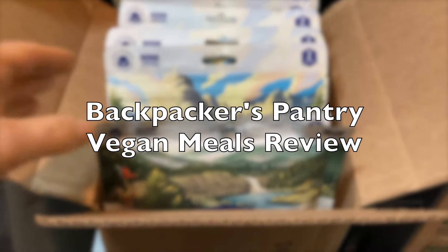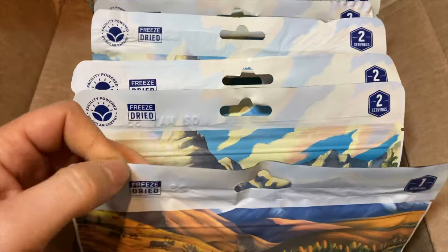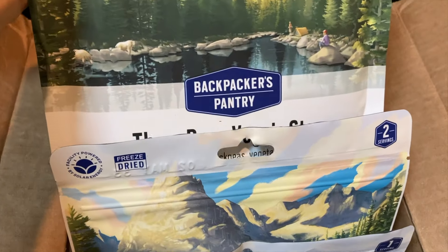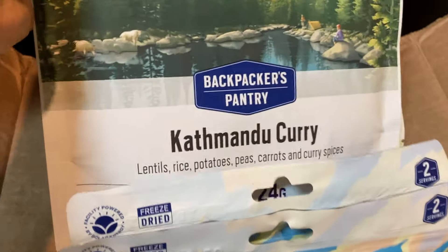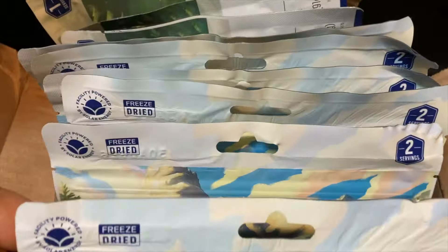I just got my meal packs from Backpackers Pantry. All of these are vegan, so I wanted to give them a try. On Mondays and Tuesdays for dinner I'm going to be having one of these, and then I'll know what to order more of for our trips up the Stikine River or during the summer.